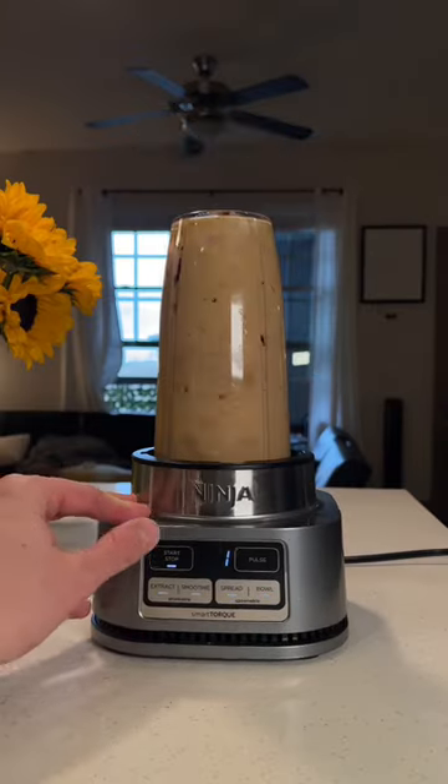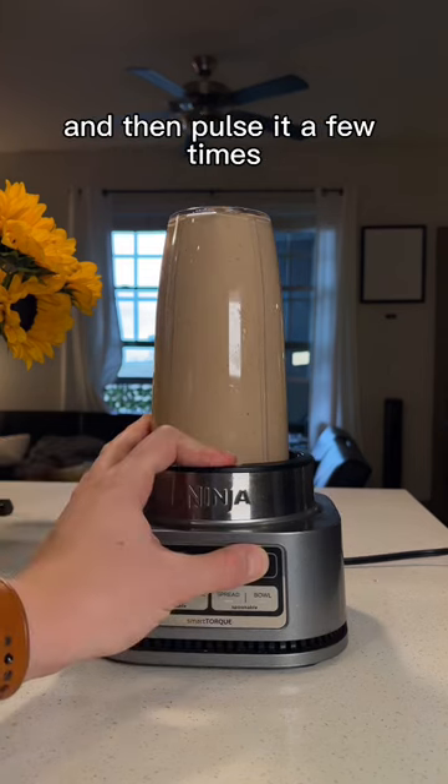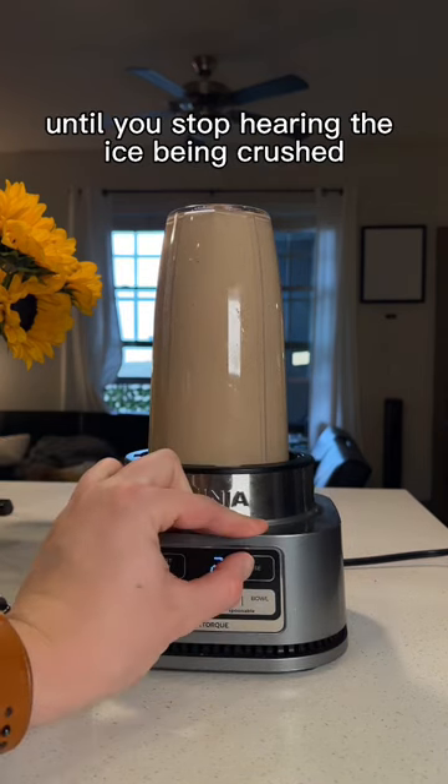Then we blend. Blend it for about 10 seconds and then pulse it a few times until you stop hearing the ice being crushed.